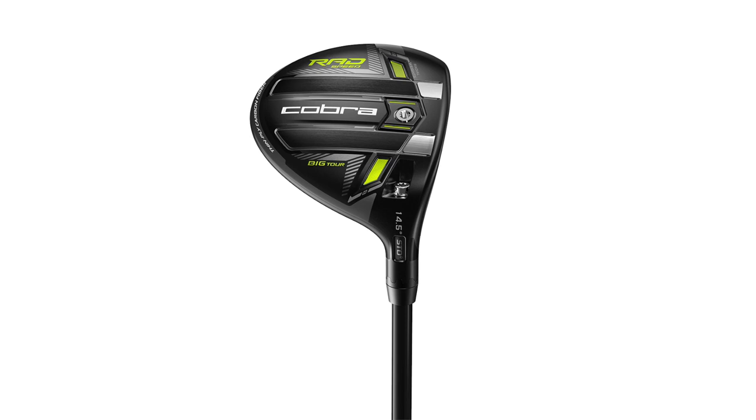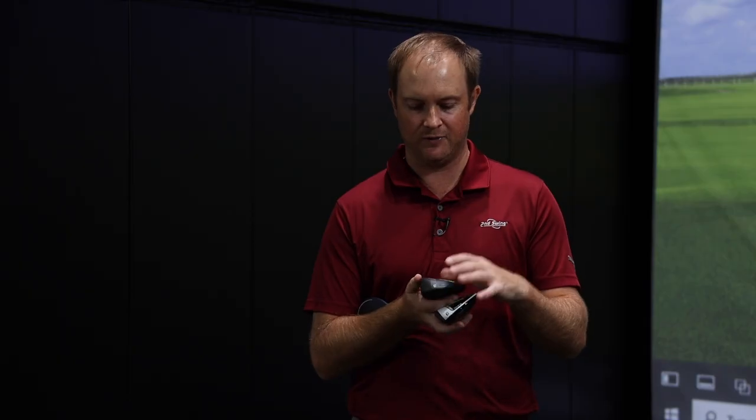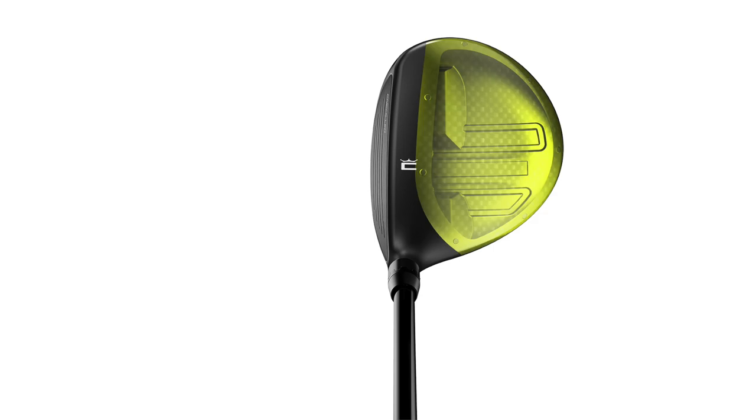Finally, we have the RadSpeed Big Tour. This has 16 grams of front internal rad weighting plus another 7 grams up front, so it actually has 23 grams pushed forward on the club. With this particular model it's going to be your high ball speed, low spin option — one that's going to deliver really fast speed and a lower, more penetrating ball flight.